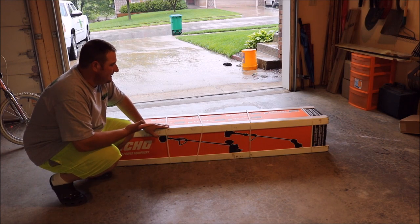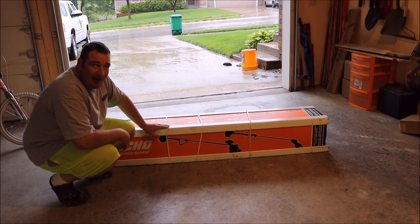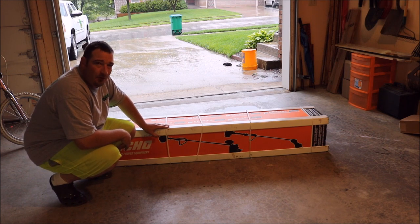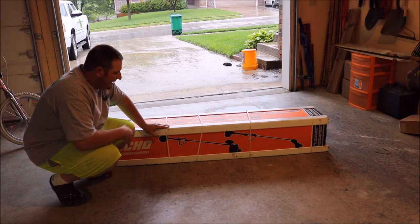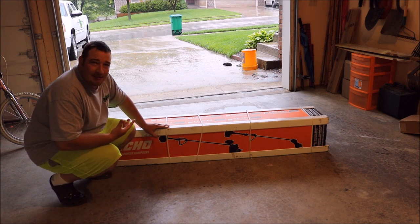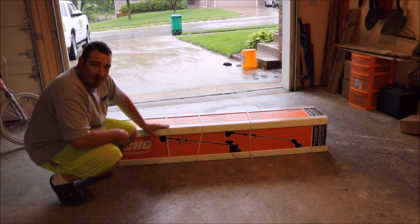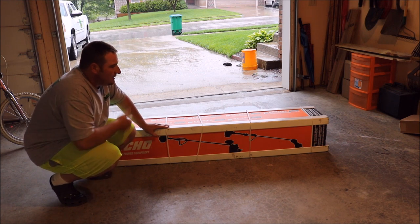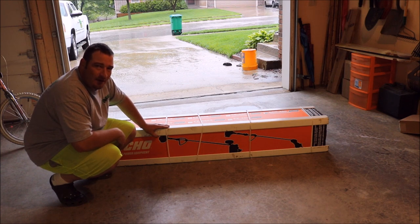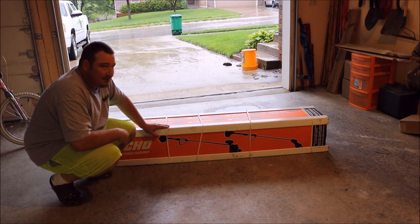What's going on guys? As you can tell we're getting nothing but rain here, nothing but rain is all we have been getting. So I'm in my lounge clothes — yes, I'm wearing socks with Crocs. But got a couple new pieces of equipment from Echo, so we're going to do an unboxing on one of those today, show you what it is, and we're going to unbox it in style. So stay tuned.